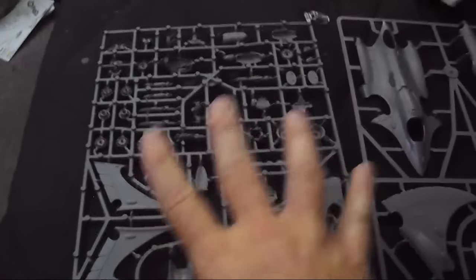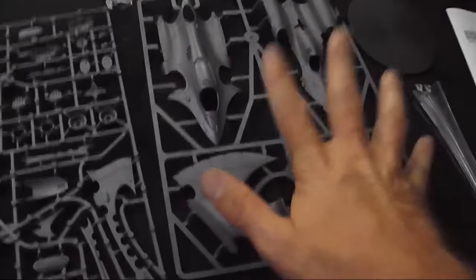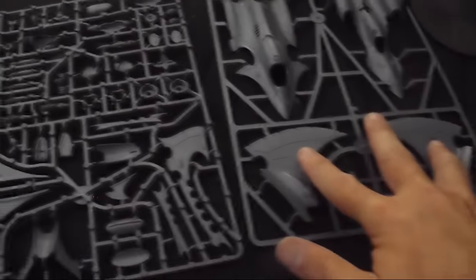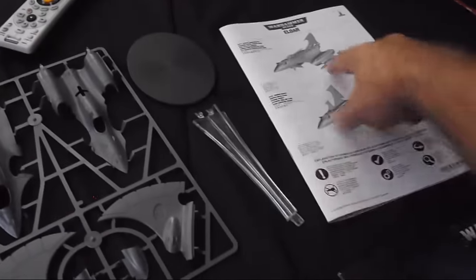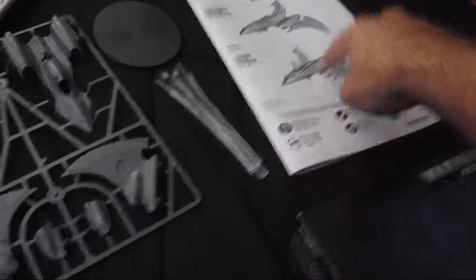The kit has parts in basically three sprues, if you can call the transparent sprue a sprue. Sprue number one has the main body of the plane and the wings, and then all the rest of the parts — including all the options for building either version of the fighter — are on the second sprue. Instructions are pretty straightforward with steps for both the Hemlock and the Crimson Hunter.